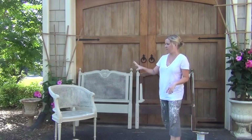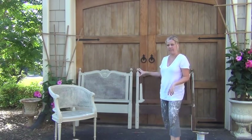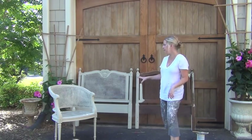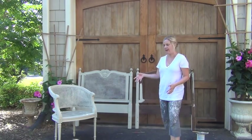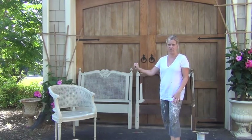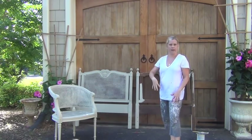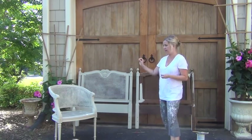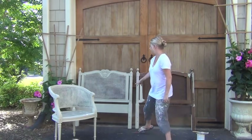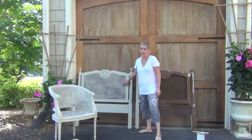I'm actually doing a bunch of cane painted pieces for different clients this week, and I thought it would be worthwhile talking about how to paint something textured like this, because it's not totally straightforward. It's not a flat piece, it's not a curved piece — there's actually a lot of texture that goes into it and there is a certain way to do it.